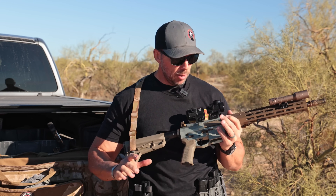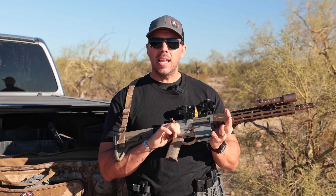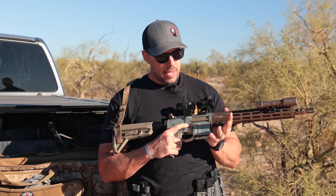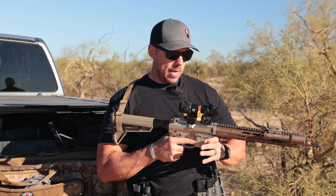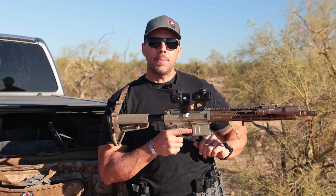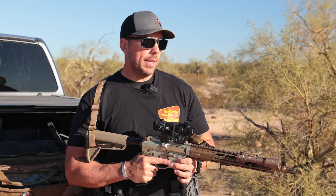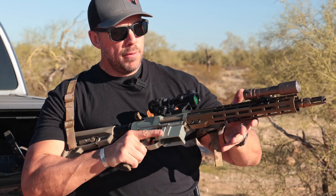I like to have as many ambidextrous controls on my rifles as possible. This one is a Blackout Defense and it's got an ambi safety at the 45, ambi bolt release here, and then it's got a standard bolt release on the opposite side and then an ambidextrous mag release as well on the opposite end.